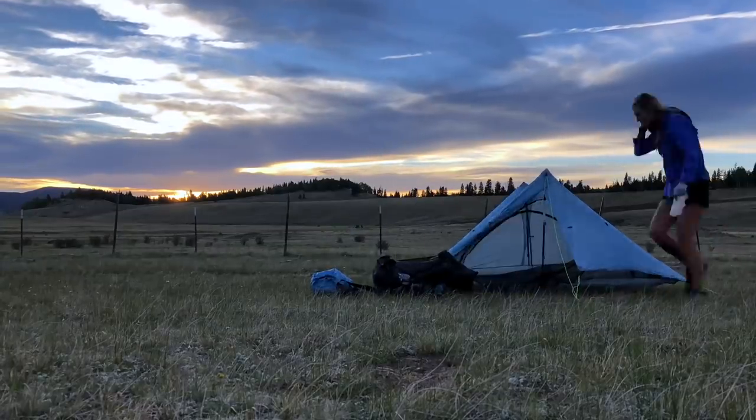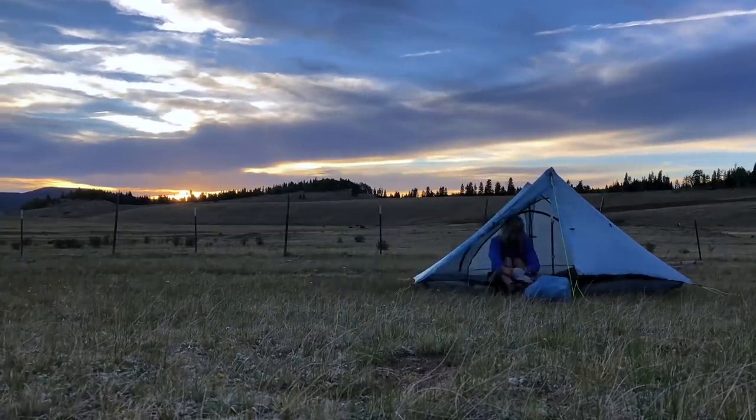Overall, I really love the Duplex because of how much room it has on the inside and how lightweight it is. With ultralight gear, there are trade-offs — it's probably not going to be as durable as something heavier. Moving forward, I think I'll stick with this tent until it completely breaks down. I really do love the Duplex for how spacious and lightweight it is.